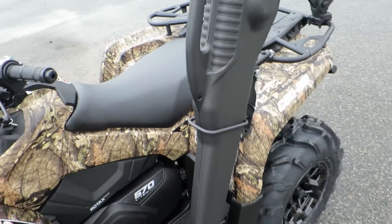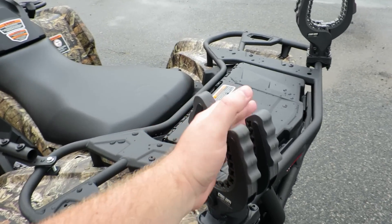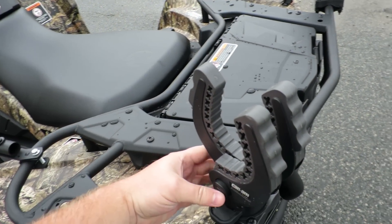You got the gun rack open, gun boot 6.0. You got the gear grips right here for putting shovels or whatever you really want to put back there.